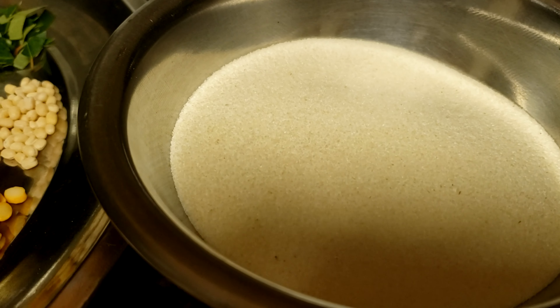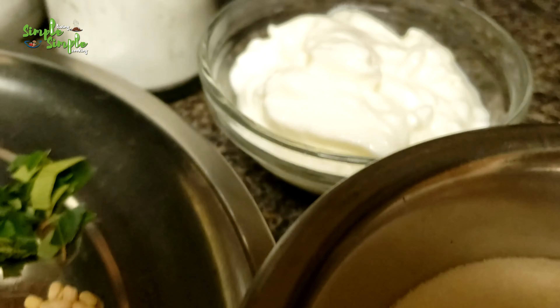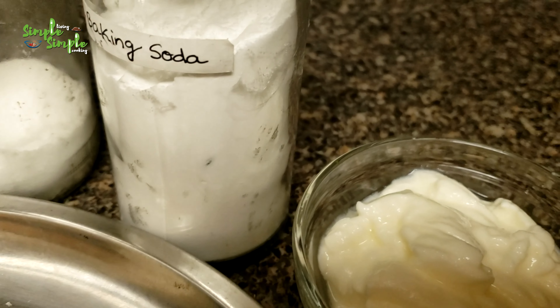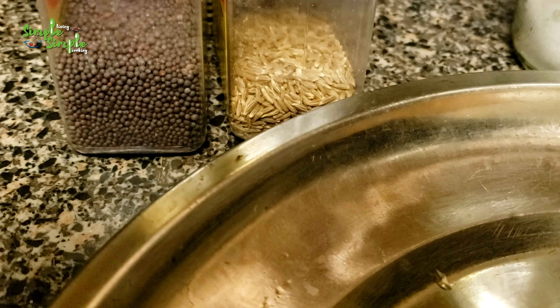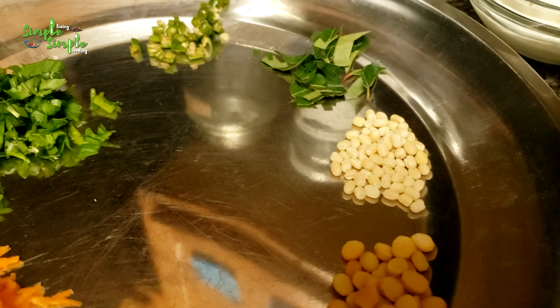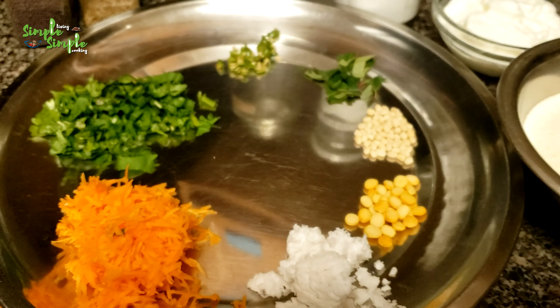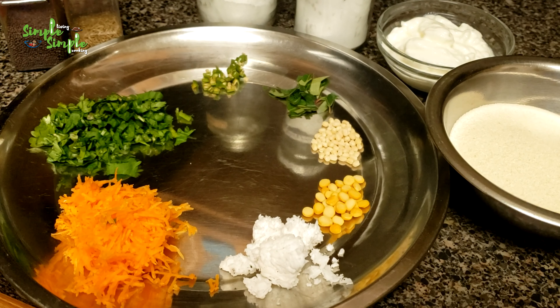Hi all, today let's prepare hotel style rava idli. It is very easy and very tasty, please try it. I have taken one cup of medium rava, one cup of curd, baking soda, salt, mustard seeds, cumin seeds, chopped coriander leaves, grated carrot, grated coconut, chana dal, urad dal, chopped curry leaves, and chopped green chili. So all these are required to make the hotel style rava idli.